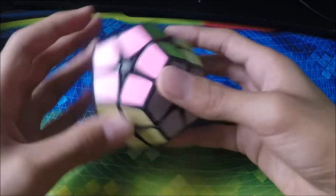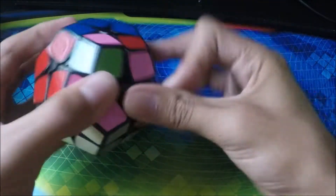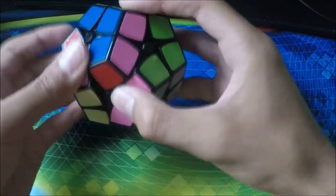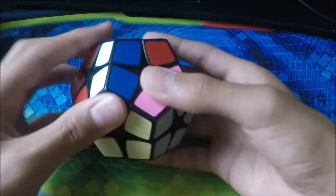Next up we have my Kilominx. It's just like a Megaminx but smaller — it has 12 sides. The turning is decent. Pretty nice overall.